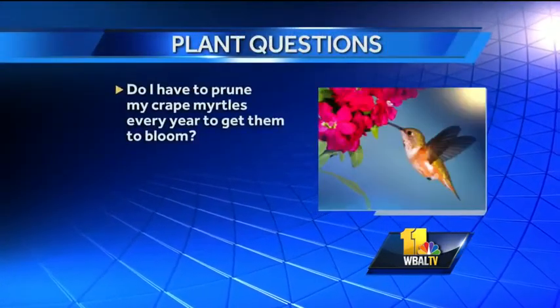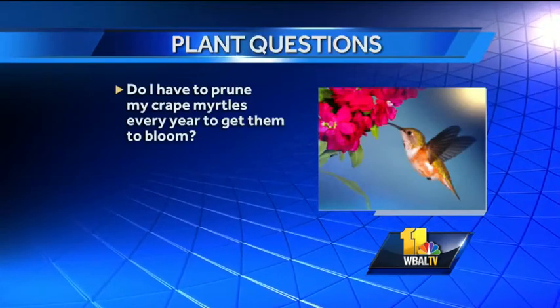Do I have to prune my crepe myrtles every year to get them to bloom? Not necessarily. Usually if we had some winter kill, it's not a bad idea to go back a little bit. Most people will prune their crepe myrtles back about a third and they should come back out. You really have a couple of months to prune those because they bloom so late in the season.